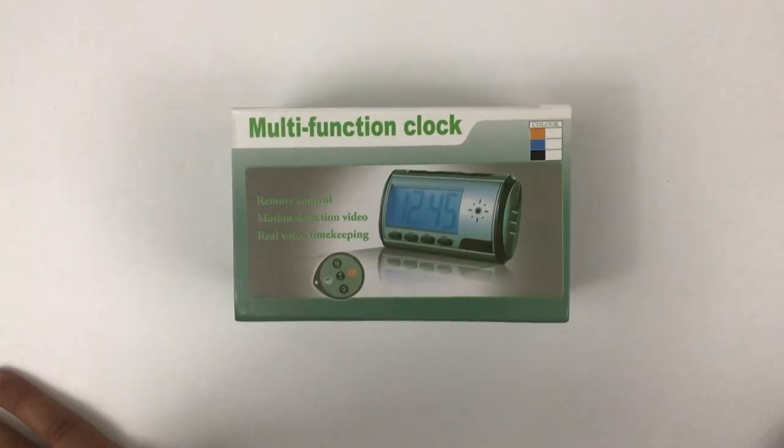Hi guys, my name is Arun Kumar and I'm back with another video. Last time I brought a camera which comes with the analog clock. If you guys didn't watch that video, I will post the link somewhere here. This time I bring a digital clock with a camera, so now we have two different variants. I already showed you the analog clock with the camera, and now I'm going to show you the digital clock with the camera.